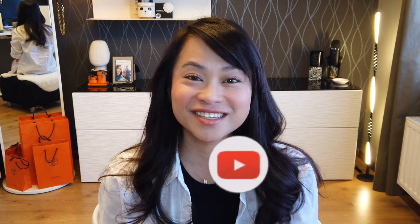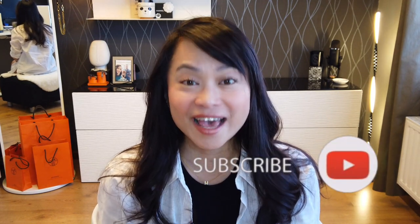Hey loves, welcome back. By the way, if you're new to my channel, welcome. My name is Roma, and it is so nice to meet you. I make videos such as hauls, unboxing, reviews, and first impressions of some contemporary as well as luxury items such as handbags, SLGs, and shoes. If you're interested in one of those topics, please consider subscribing to my channel and clicking the notification bell so you won't miss any of my videos.